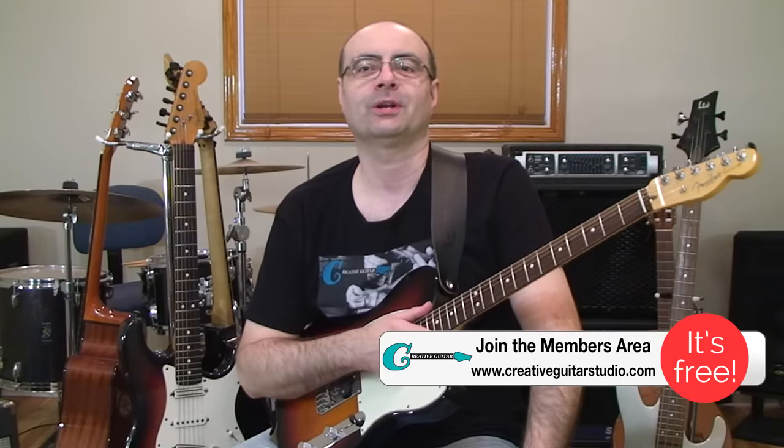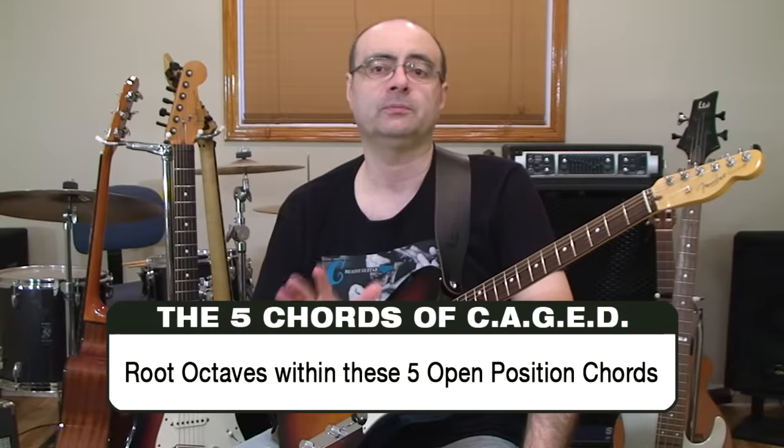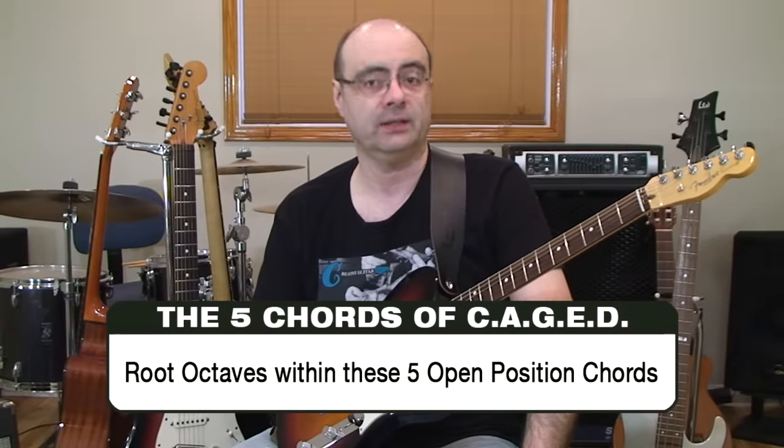Hello, Andrew Wasson from creativeguitarstudio.com. If you're a beginner guitar player who's over the age of 40 and you've never understood what this idea is for guitar called the caged method, then this video is going to be incredibly helpful to you. The caged guitar method, or sometimes called the caged guitar theory, is a pattern system that focuses on the five open position chords of C, A, G, E, and D.